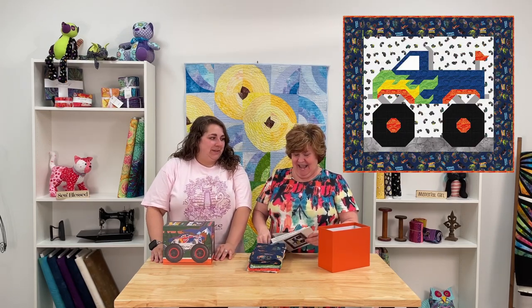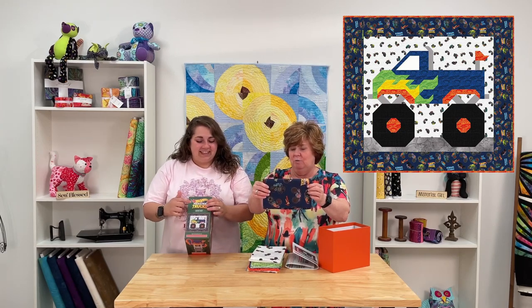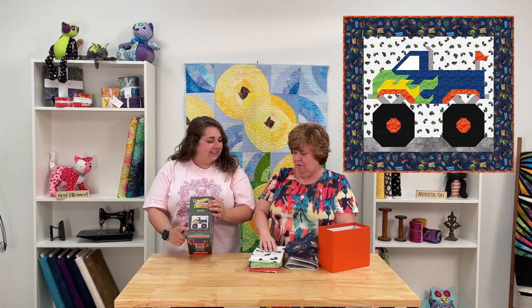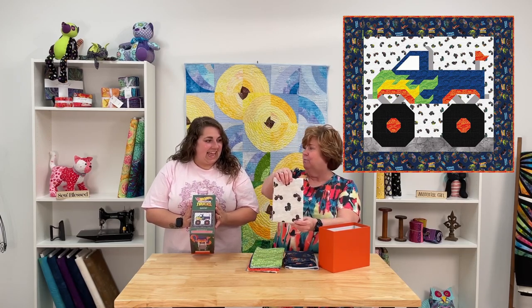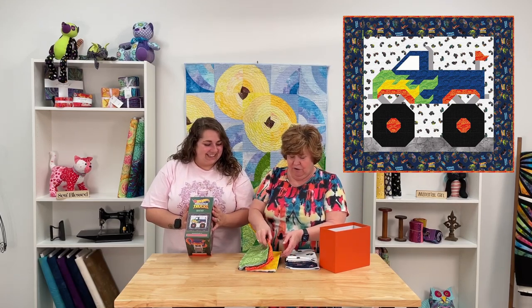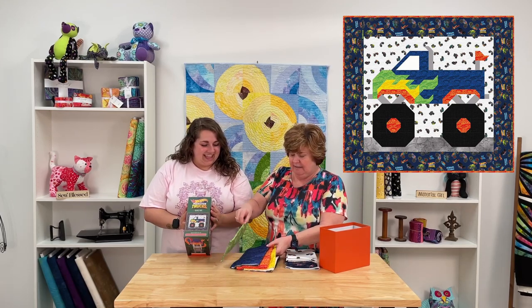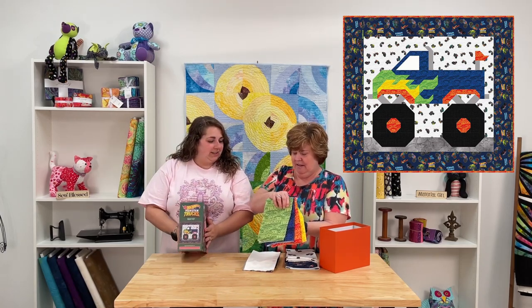Let's talk about these adorable fabrics. The fabrics are wonderful. We've got the big large Monster Trucks on the blue background — that'll be the border. And this is the background, which is smaller Monster Trucks. And then it's got these great colorful Monster Truck prints, and that will make this flame that was on the front — the flame and the truck.